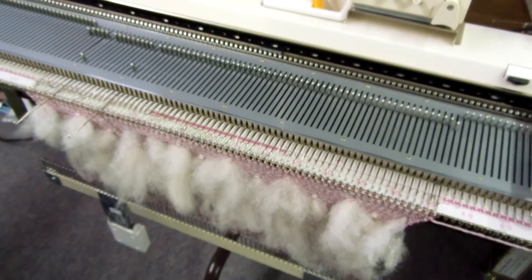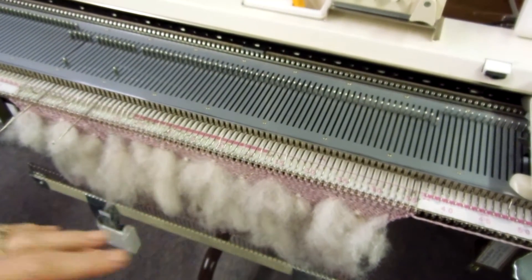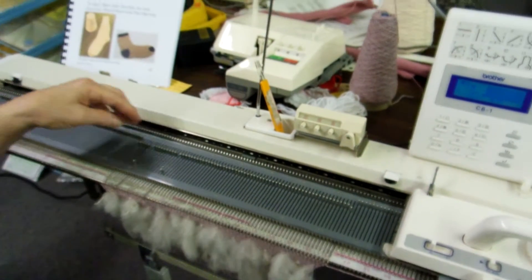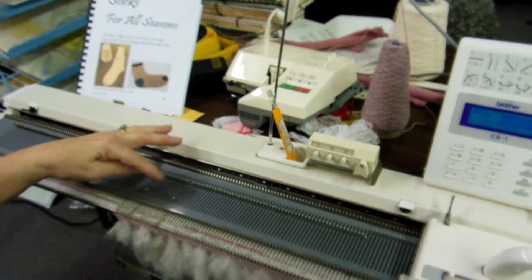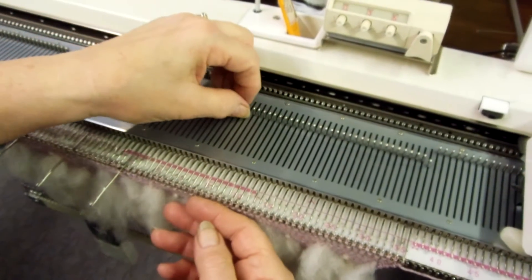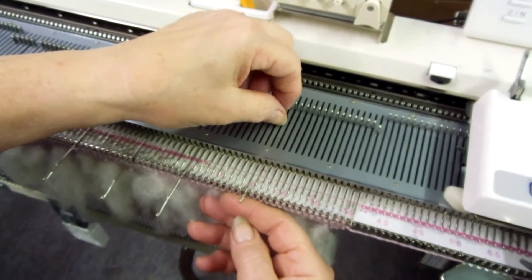Hi, I'm Carol from Rocking Horse Farm and I'm going to give a little demo here on thrumming on a pair of socks. This is on a regular standard flatbed machine and I'm going to pull out every tenth needle and get it ready to put the thrumming on.